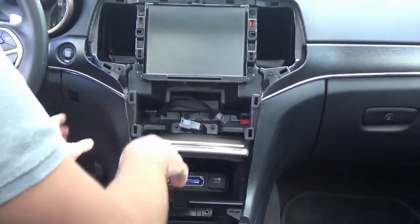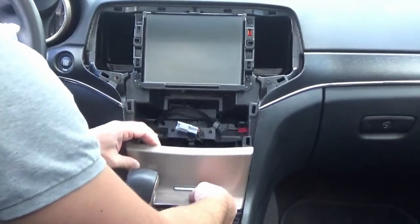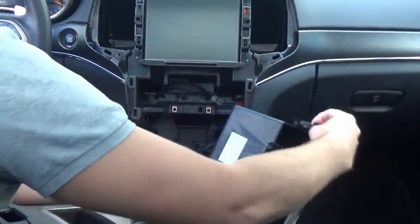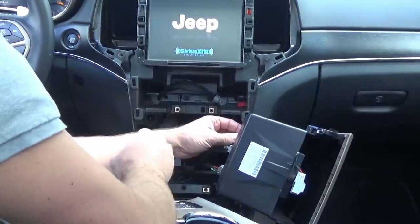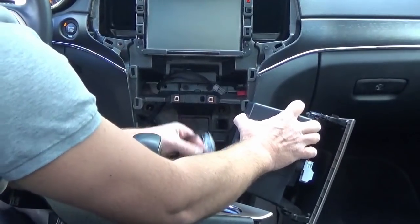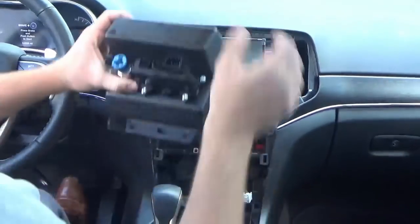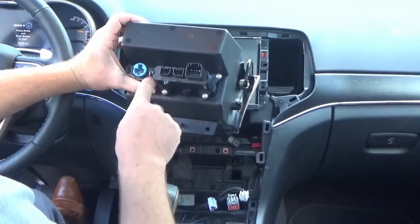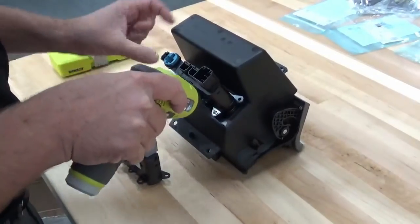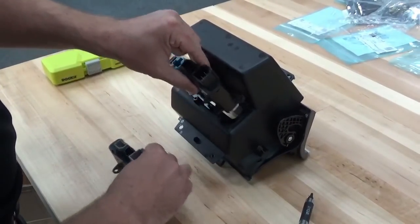Disconnect the little connector there, then remove this cubby. Sometimes you can weasel it out, but what I like to do is put the vehicle in neutral and push the emergency brake — that gives you enough room to remove it. In the back you'll notice a couple of connectors. Put the vehicle back in park, disconnect those connectors, and then replace the hub. There are four T15 screws holding it in — just remove those and install the new hub.